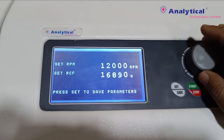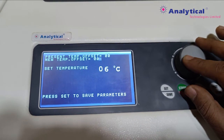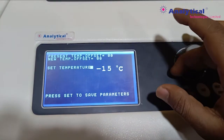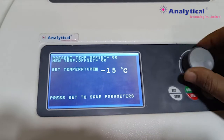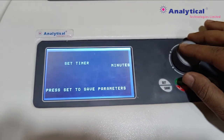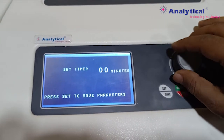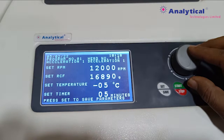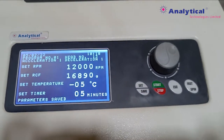You can set up to 16,000 rpm for this rotor head; here we set 12,000 rpm. For temperature, you can set up to minus 20 degrees Celsius. You can set the timer up to 99 minutes. Now you can save this program — the centrifuge is ready to start.